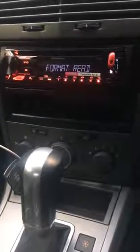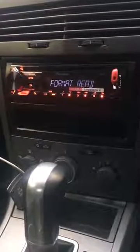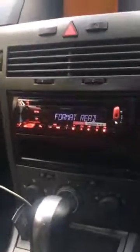I just bought a Pioneer head unit for my Astra and as soon as I connected it everything was fine until I put my USB in and it came up with 'format read' followed by error 19. I googled and YouTubed for a solution and all that came up was information about resetting and changing certain settings, and on YouTube it was just people speaking Spanish or Russian that I couldn't understand. So I fiddled around with it myself.